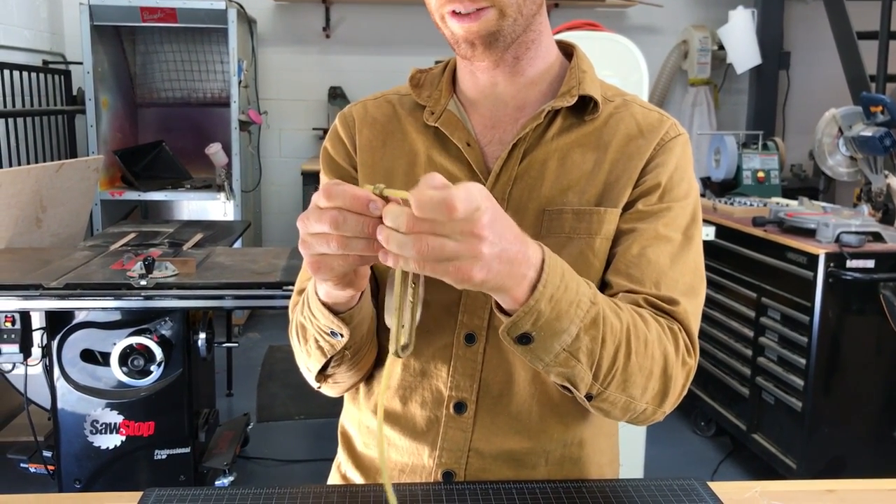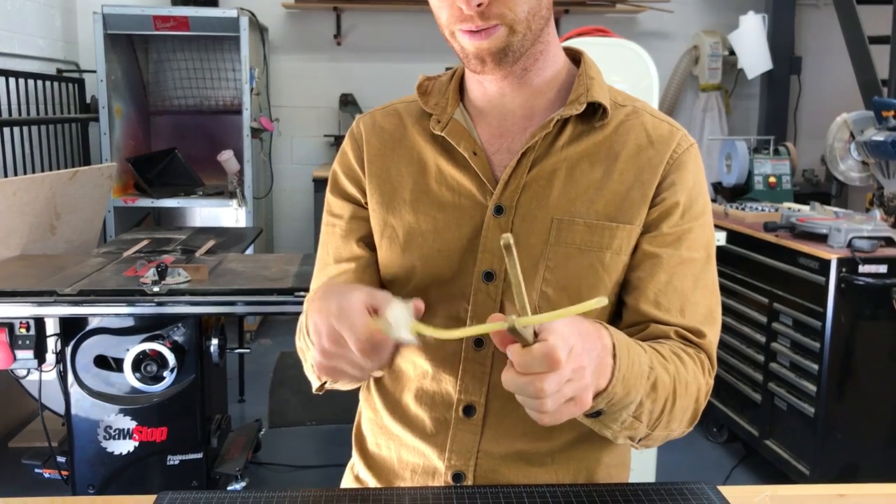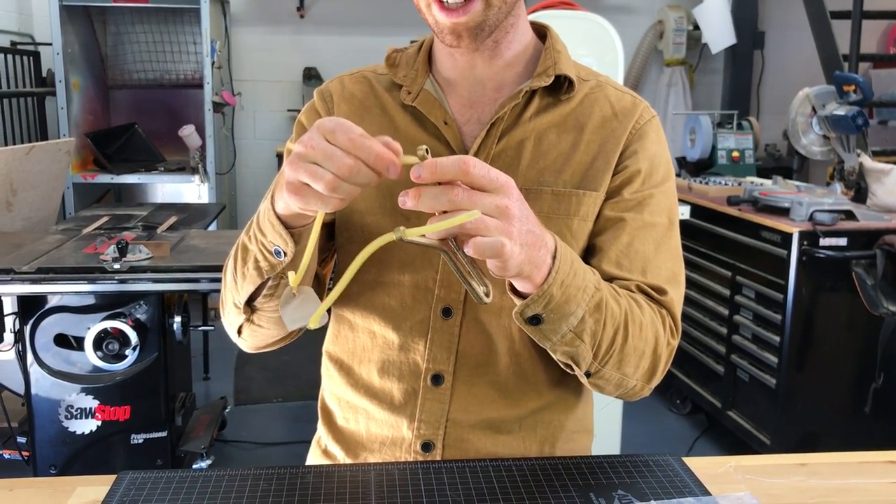Poke it through — it's just enough for me to pinch and pull through. Same with the other side.